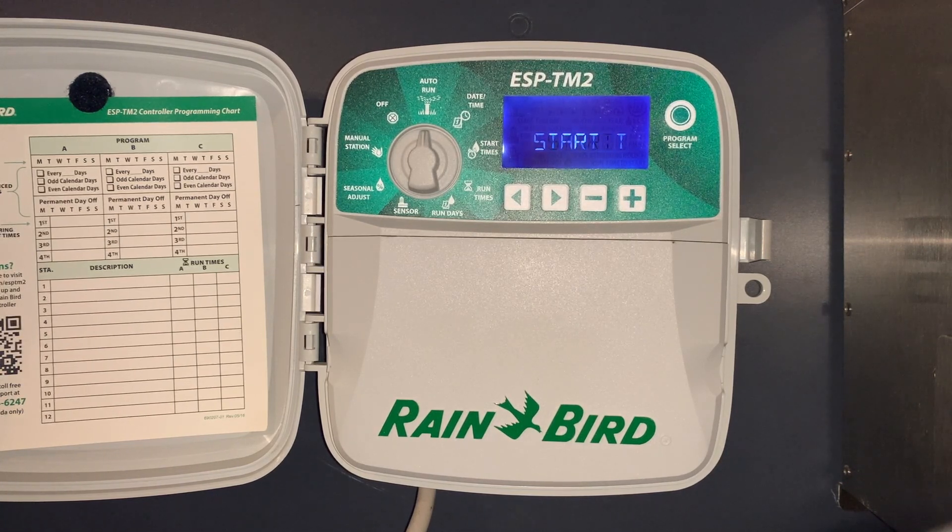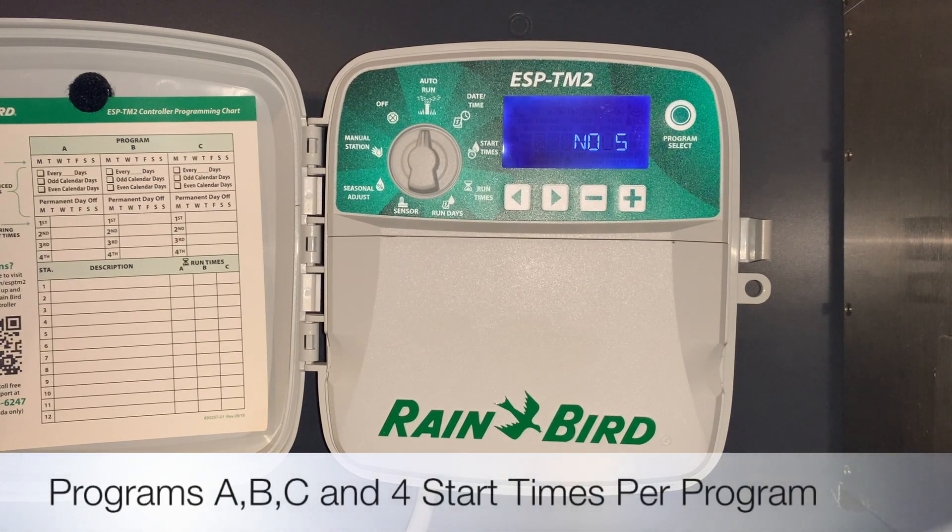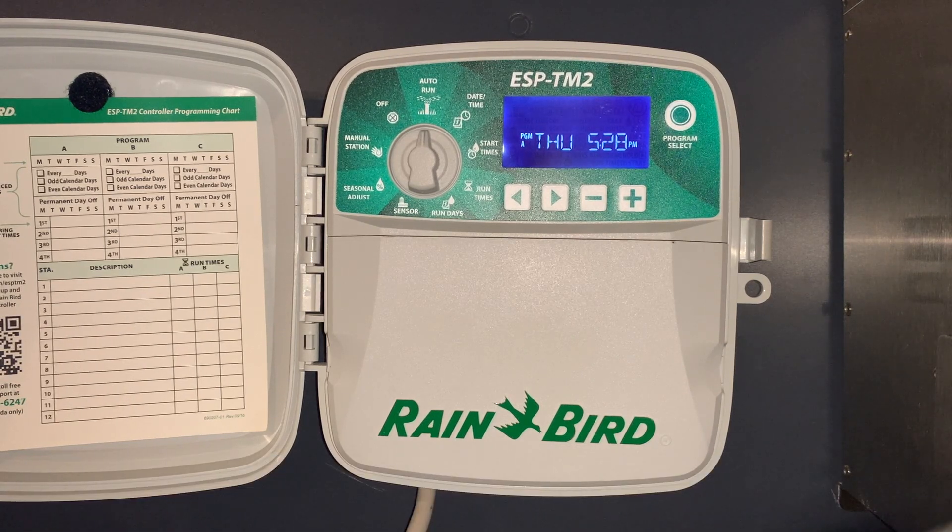When it's in the automatic position it's ultimately going to do what we intended it to do. This controller comes with three programs and up to four start times per program. We'll program the irrigation controller to run and then go through some of the special features.